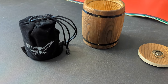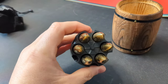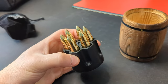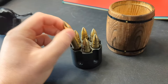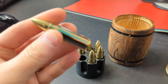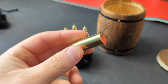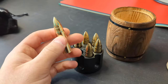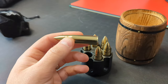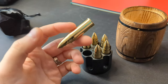Here's the barrel. So if you're not familiar with whiskey bullets, they're used by putting them in the freezer or the refrigerator. There's a gel — there's liquid inside here that is sealed off, and when you put it in the refrigerator it gets really cold, or if you put it in the freezer it freezes.